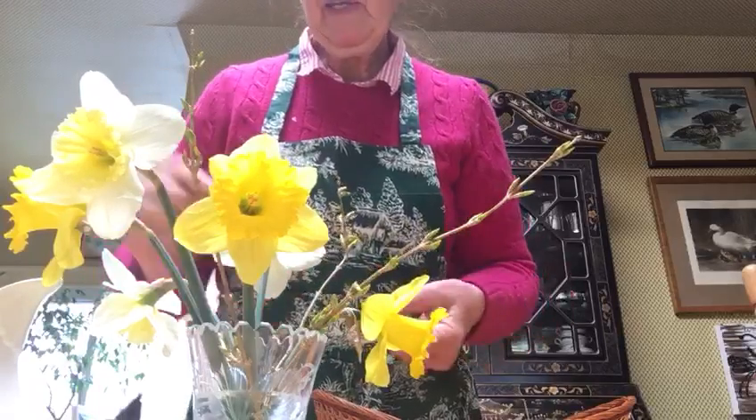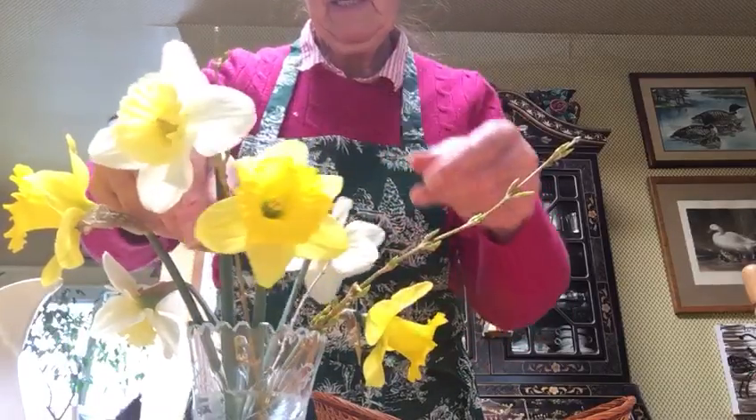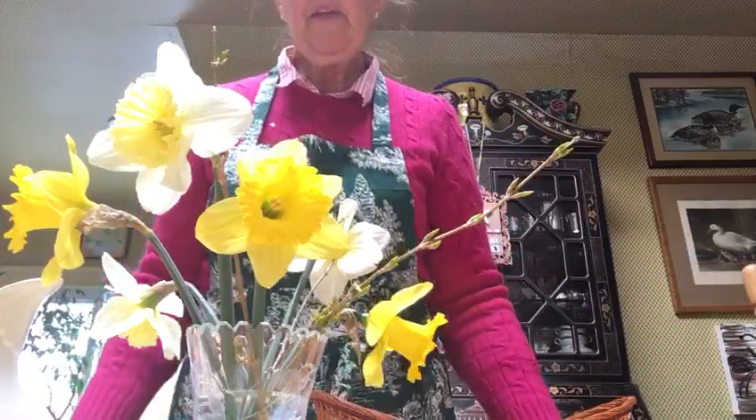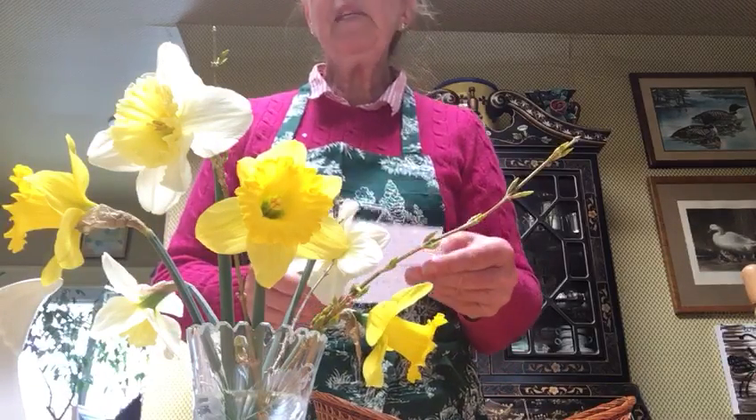We have just brought some spring inside and it does look really cheery. I have a little poem about a daffodil that I thought you might like: Yellow, yellow daffodil, dancing in the sun — oh yellow, yellow daffodil, you tell me spring has come.